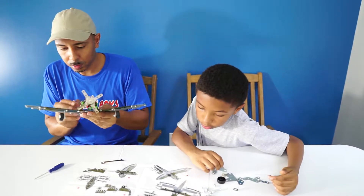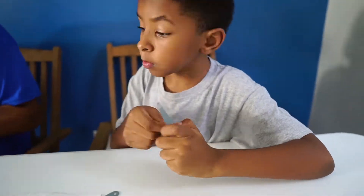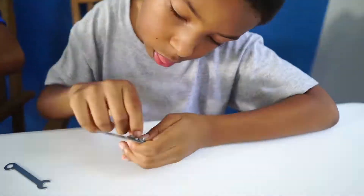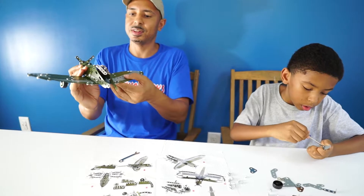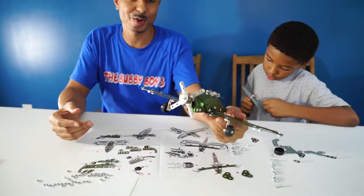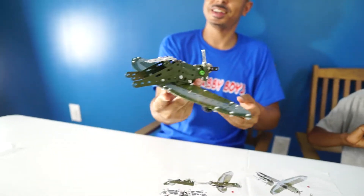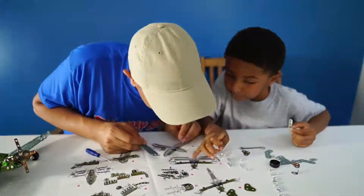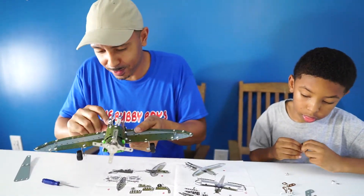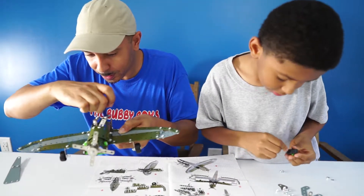So it looks like earlier we were supposed to install this on the back. We just combined two major pieces — look at our plane coming together. Hey, we missed a step. Yeah, I missed a step — it's fixing a step that I missed. Pretty nice.